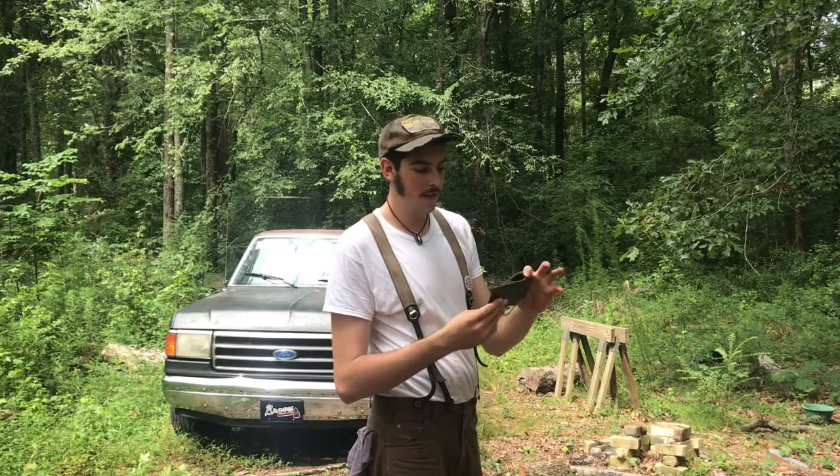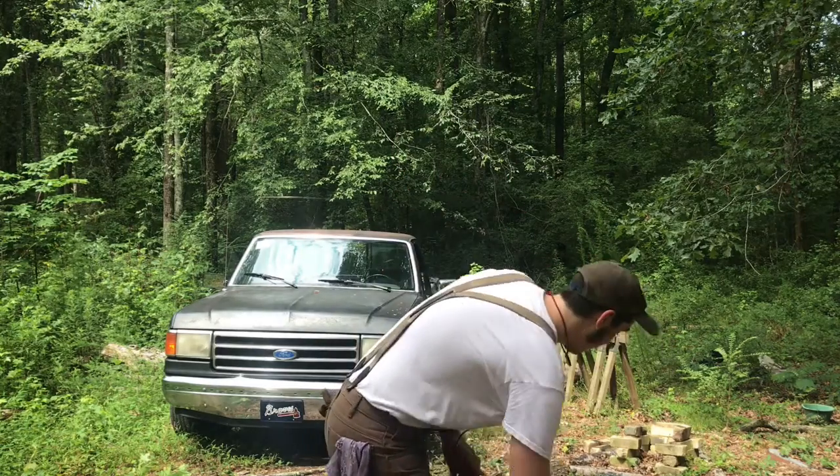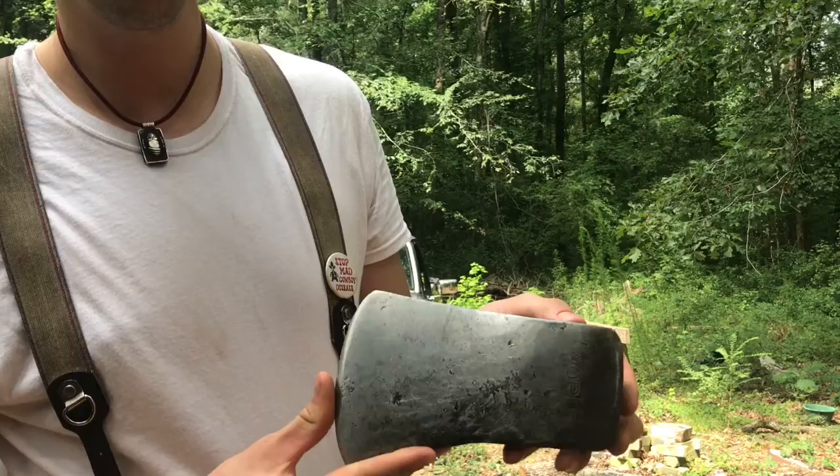I'm excited about this one — it's going to really move some wood. I love that shape. That's a good one. Next one is a Michigan Pattern Worth.